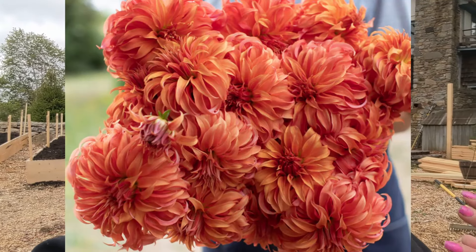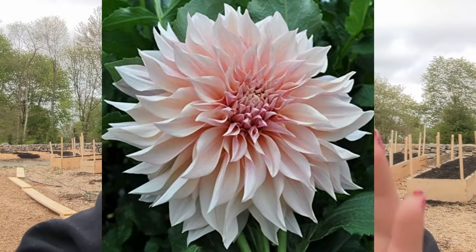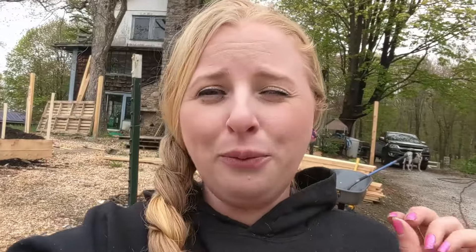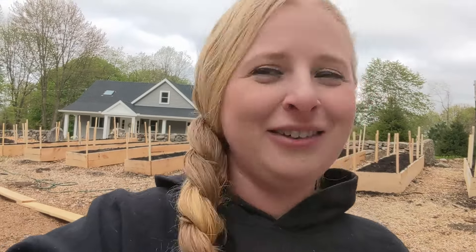I'll flash up on the screen a couple of the varieties I'm most excited about. First and foremost, Bloomquist Jean — we spent a lot of money on these tubers, they were very expensive, but they're so freaking cool looking, they look like little Dr. Seuss plants. Sierra Glow is another one I'm very excited about. And then I have one whole bed that's Cafe au Lait down one side and Labyrinth down the other side — I think that's going to be very, very pretty. One more I'm really excited about is Penn Hill Watermelon. I hope all these tubers grow — I'm going to try to keep them alive. Thank you very much for watching. We'll see you in the next one. Bye.